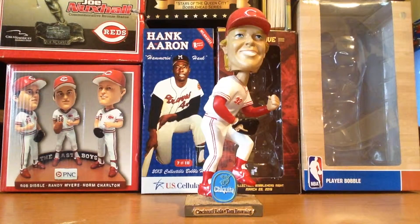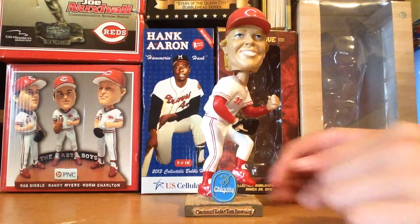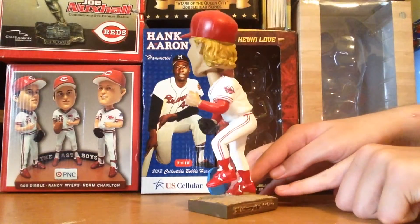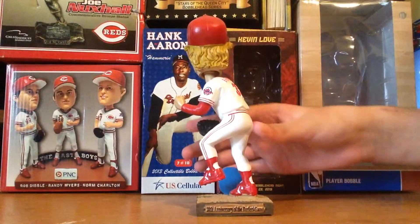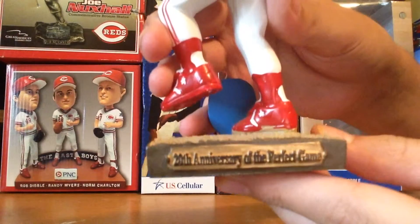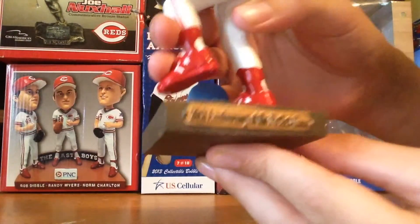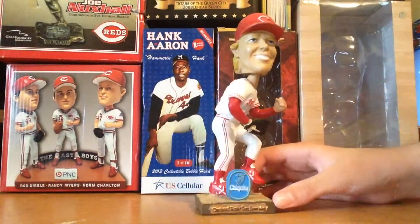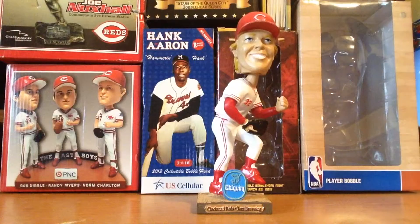I don't know how much this goes for, but I'll have a link in the description so you can see how much it is if you want to buy one. I'll give you a side view of this bobblehead. On the back it says the 20th anniversary of the perfect game, and then obviously on the front it says Cincinnati Reds Tom Browning.